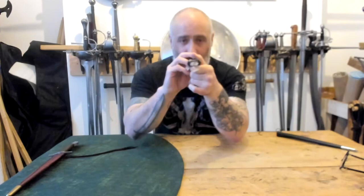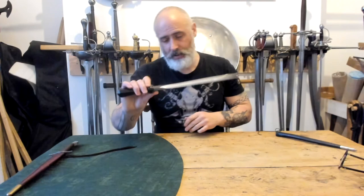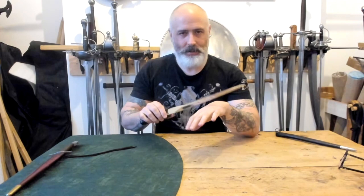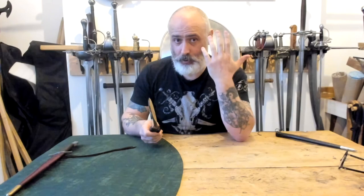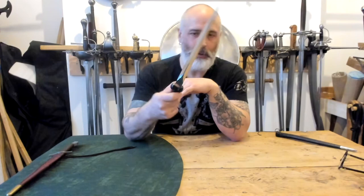A very interesting triangular section blade on this. It comes out of a very thick square section and then into this triangular section - it's a horrible, horrible wedge. It is clearly a primarily stabbing weapon, however doing some test cuts with rather thick leather against something with solid material underneath - a face or a hand - you can still do an enormous amount of tissue damage. It will not cut more padded areas very deeply, but hitting someone in the hand or face, this is still going to cut quite savagely. A very interesting and lovely piece.